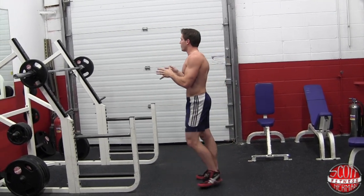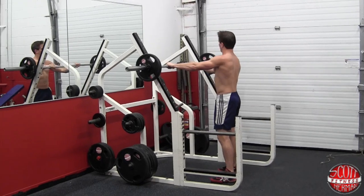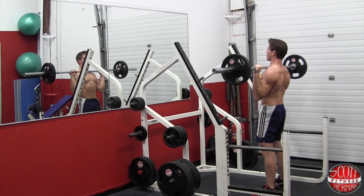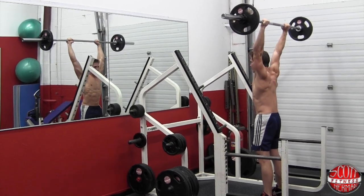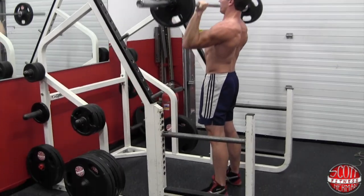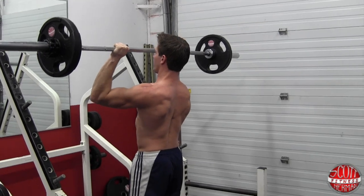We're going to do a few reps. We're doing the 2-2-4 tempo, 10 reps per set. Grab the bar just about shoulder width. Everything is nice and tight, wrists are straight. You're going to push up for 2 — 1, 2 — hold the top for 2, and then come down for 4 — 1, 2, 3, 4. Let's go again: up 1, 2, hold for 2, down for 4 — 1, 2, 3, 4.